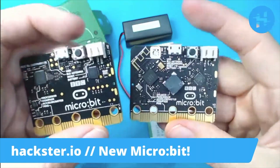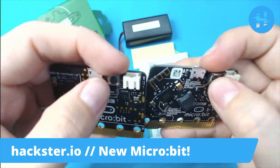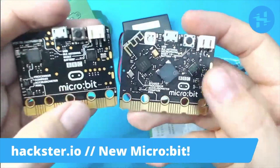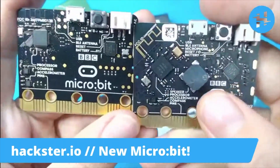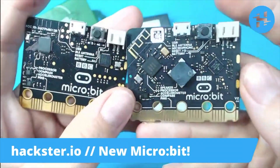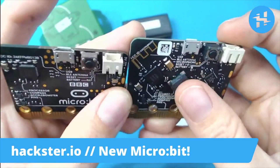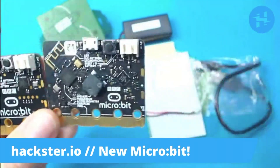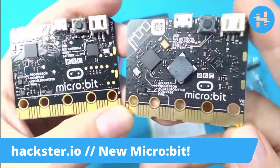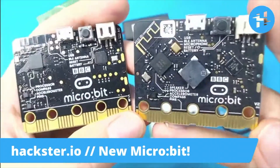On the back, you still have your battery connector, your USB for programming and power, you've got your reset button, and these same two little pads for attaching another kind of power supply. Aesthetically, it's pretty marvelous — a lot of things mounted on a diagonal, including your antenna. But you've got massive upgrades in the forms of a MEMS microphone and a buzzer built right into the board. No more trying to awkwardly solder on a speaker. It can actually detect what words you're saying, not even just a sound level, which is pretty incredible for such a tiny basic board.